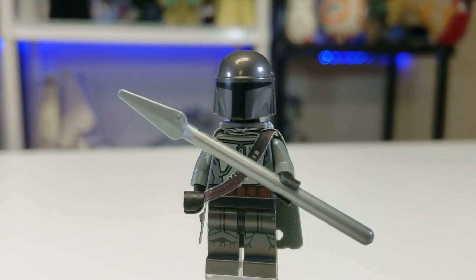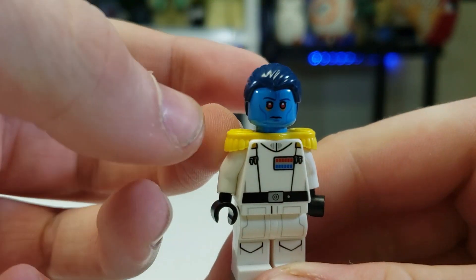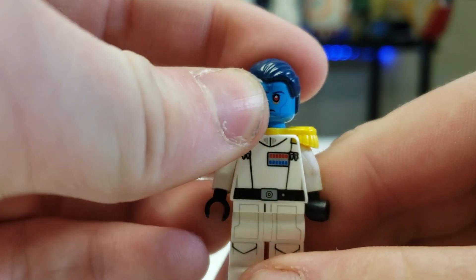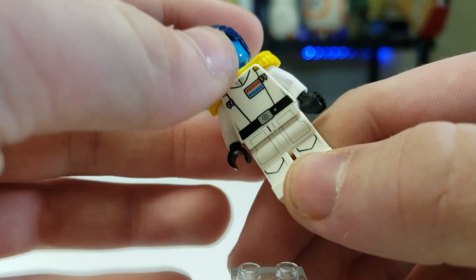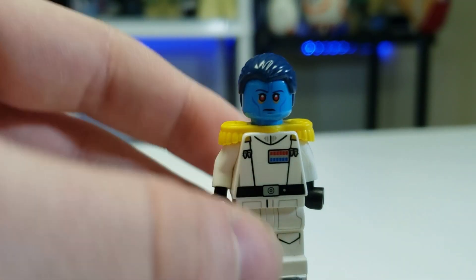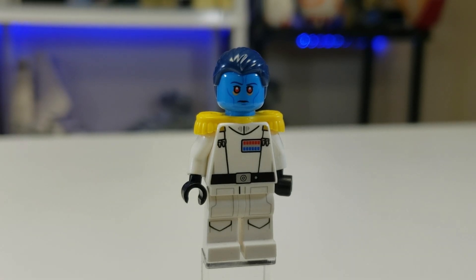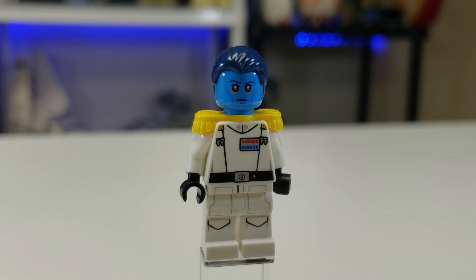Next up we do the character we haven't seen yet: Grand Admiral Thrawn. I decided not to do his little apprentice lady because it was either do her or do this guy, and he was a lot easier to do and looks cooler. He comes with Rebels Scout Trooper leg printing for his Imperial Officer uniform, and I gave him these little head-tails. I don't imagine him changing that much. Mandalorian is only a few years after the end of Rebels, so Ezra could still be out there with Thrawn, which is sick — I love that.